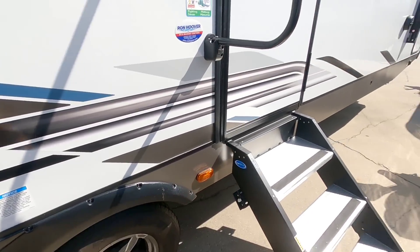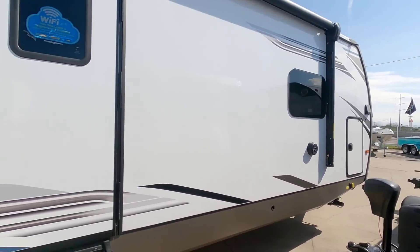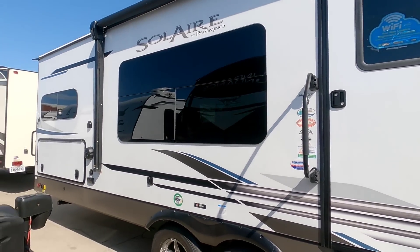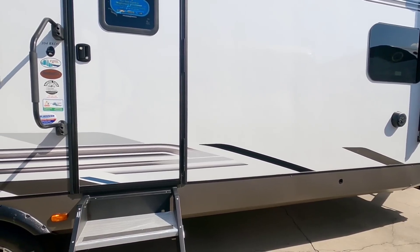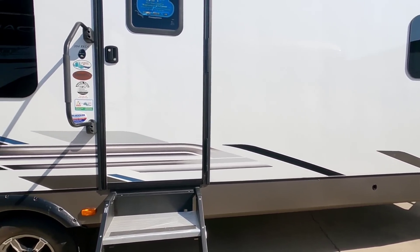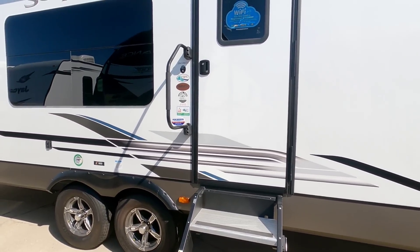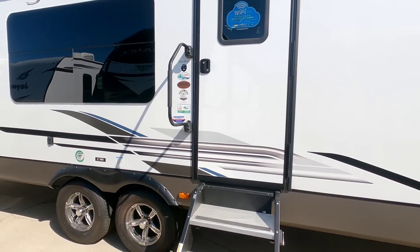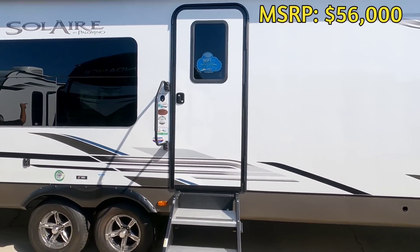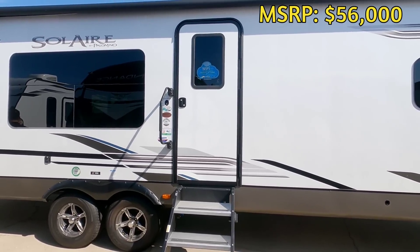This has the Dexter Torflex axles on it, which are those torsion suspension axles. Definitely a nice unit though. I actually thought this unit would have three slides and I was a bit surprised when I saw only two, but you still have a tremendous amount of room on the inside. So it kind of makes up for it — and if you don't need the slides or that wear component, it's not a bad thing. They just got this unit in, so I'm not sure what the price is, but I will try to check back and post it on the video if I find out.